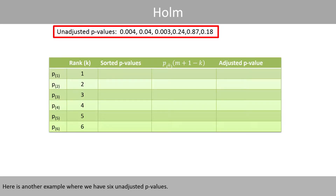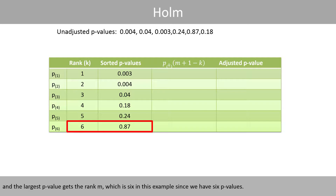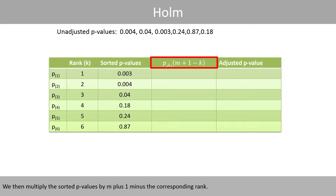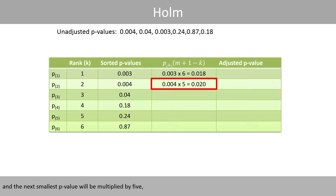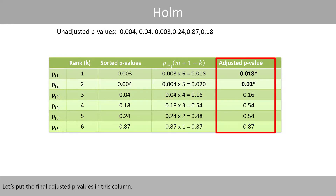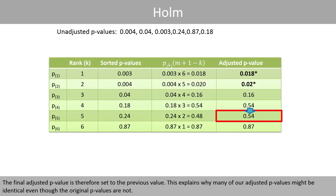Here is another example where we have six unadjusted p-values. We first sort the p-values, with the smallest getting rank 1, the second smallest getting rank 2, and the largest getting rank m, which is 6 in this example. We then multiply the sorted p-values by m plus 1 minus the corresponding rank, so the smallest is multiplied by 6, the next by 5, then by 4, and so forth. Note that the fifth calculation resulted in a value of 0.48, which is smaller than the previous value of 0.54, so the final adjusted p-value is set to the previous value. This explains why many adjusted p-values may be identical even though the original p-values are not.